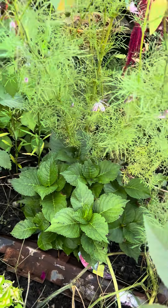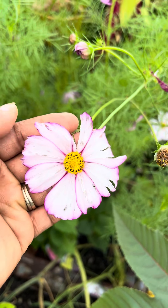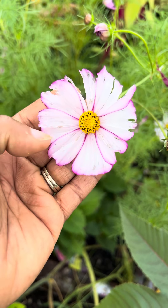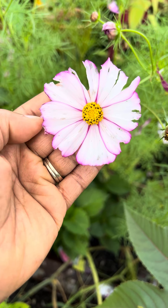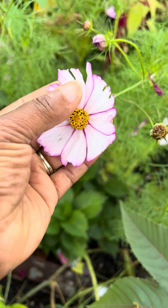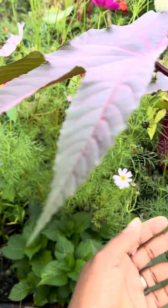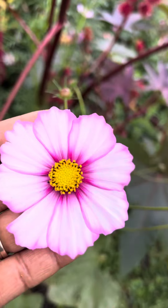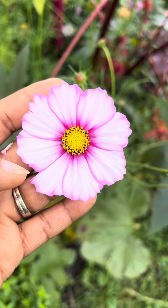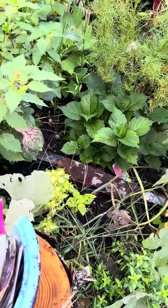And now you have this other variety here, which is beautiful. You have white leaves with a pink streak around it, and then the yellow center. Really beautiful — I love it. It's gorgeous.